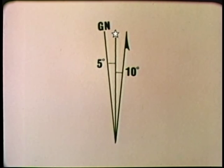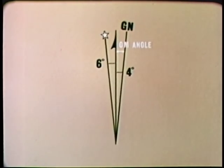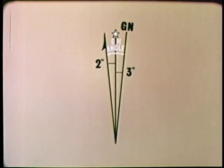The GM angle states the amount of declination and the direction from grid to magnetic north. In this case, magnetic north is a total of 15 degrees east of grid north. The GM angle will vary with each map. Here it is 5 degrees west, meaning that magnetic north is 5 degrees west of grid north. And here the GM angle equals 4 degrees west. Remember, the GM angle indicates only the declination or angular difference between grid and magnetic north.